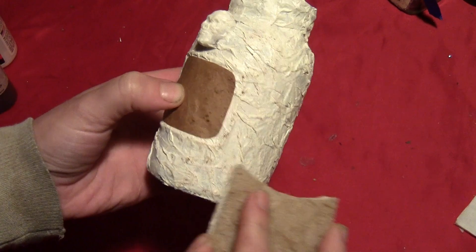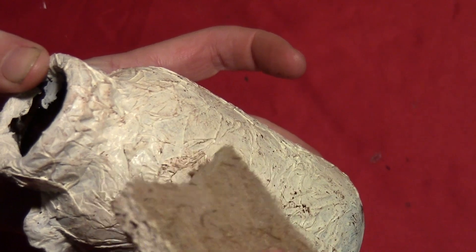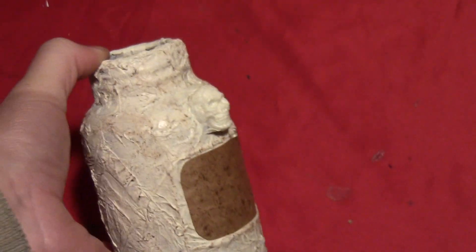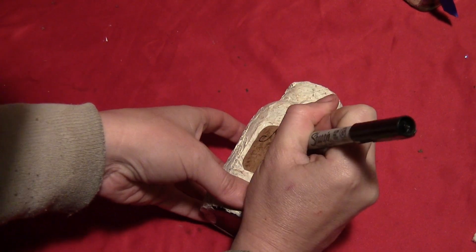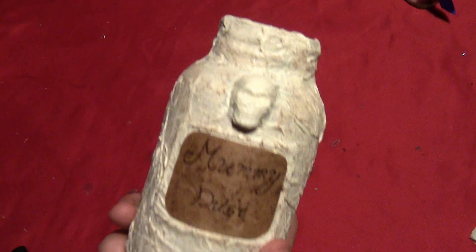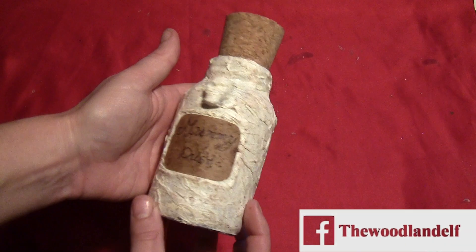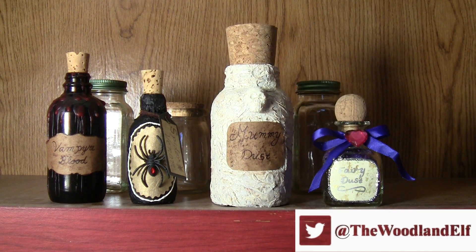The only thing I left white was the skull, just to make it stick out a little more. If you get any places where the brown is too brown, just put some water on the edge of a clean sponge and go right over the paint — that'll soften it so it looks more dusty and ancient. Then I took a marker and wrote 'Mummy Dust' on the label. It probably would have been easier if I'd done it before I glued it on, but I just ended up doing it this way. Then I put a large cork in it, and here is the finished Mummy Dust jar, looking nice and ancient. It goes back on the shelf with all my other little potion bottles for Halloween.